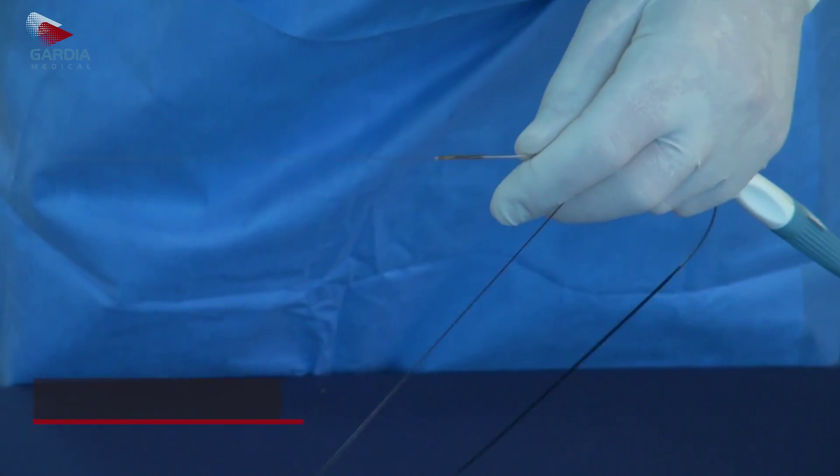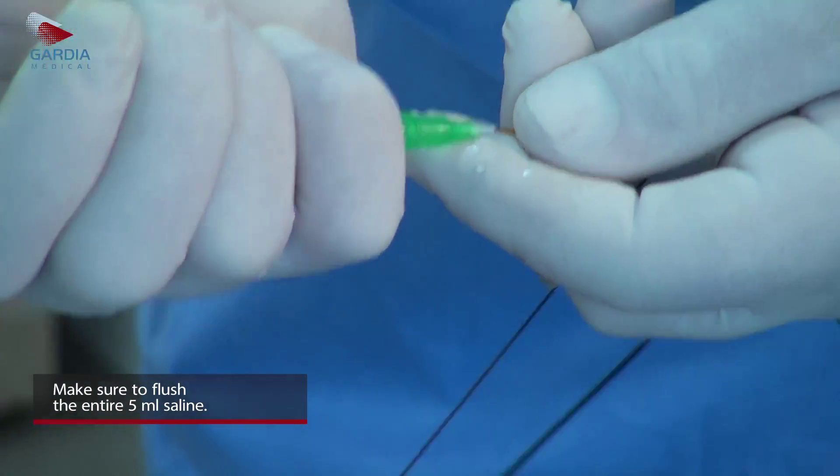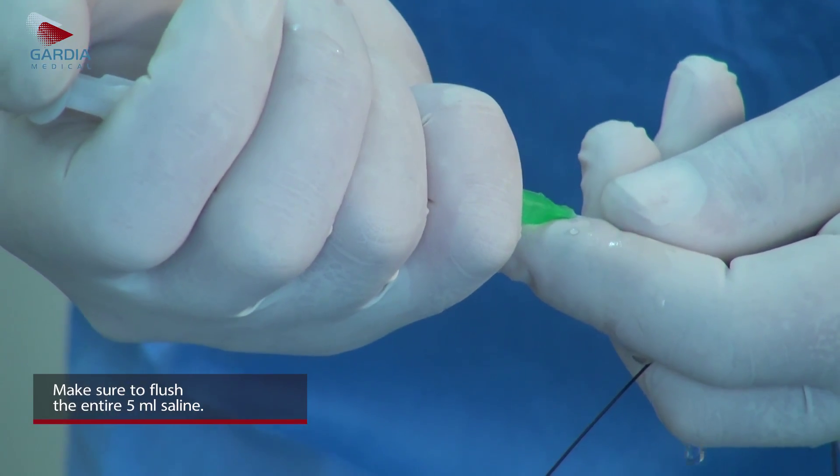Flush the Wirion delivery catheter with 5ml saline using the attached syringe and wait one minute. The flushing activates the overtube hydrophilic coating.